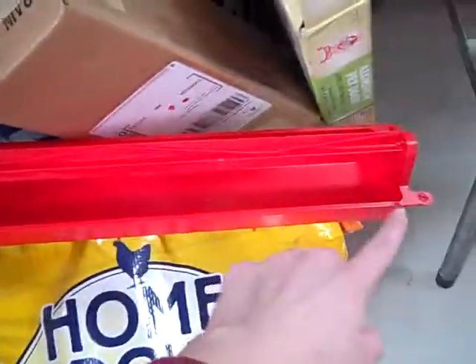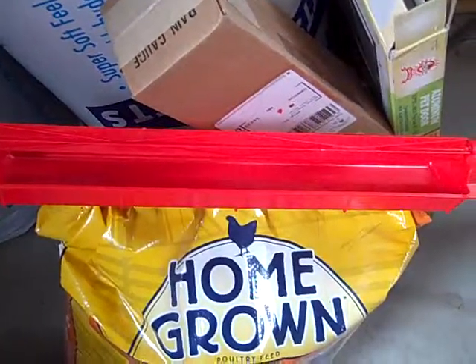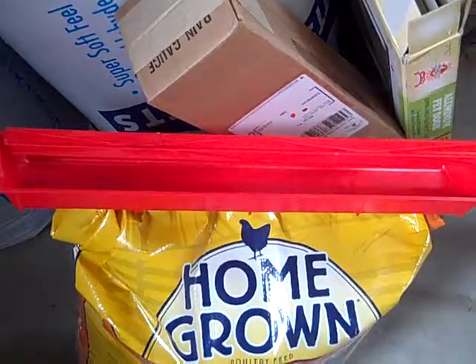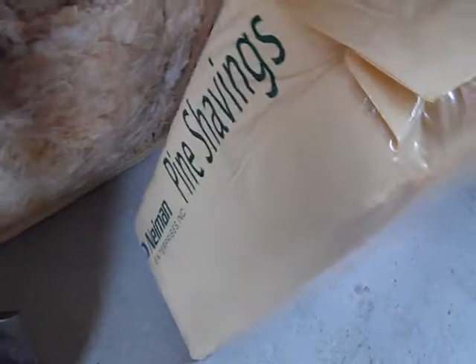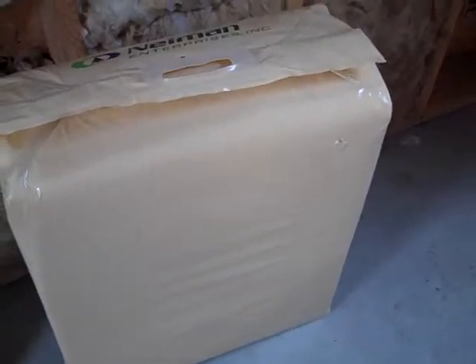The feeder is about the same diameter as the tub they're in, so that's why it's not in there. And then this is just the bag of pine shavings I bought at the fleet store — five cubic feet for five bucks. I'll probably be looking online to see if I can get a better deal, because I think on Amazon I saw a more economical deal for it.